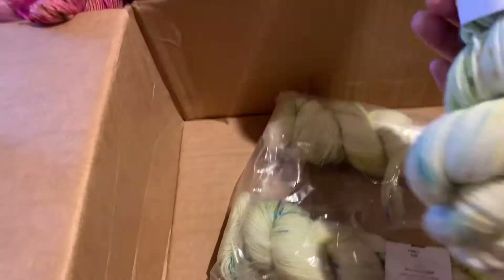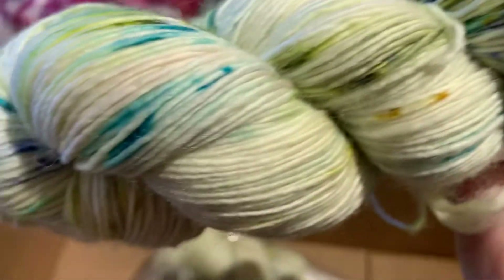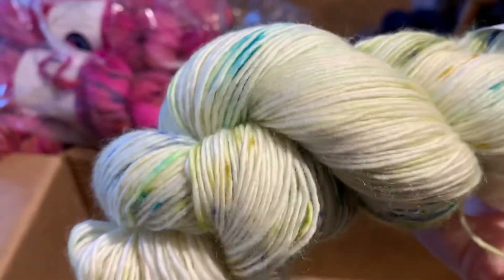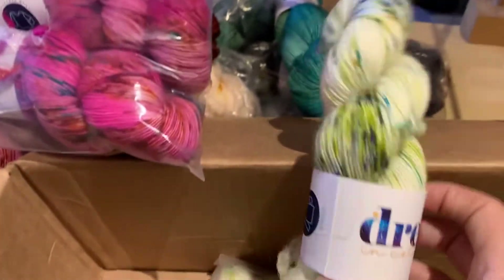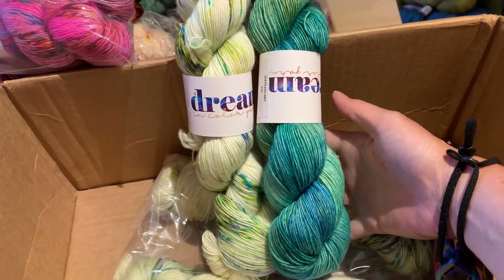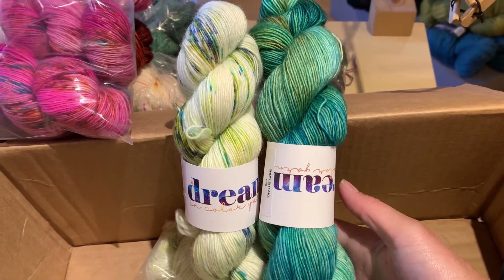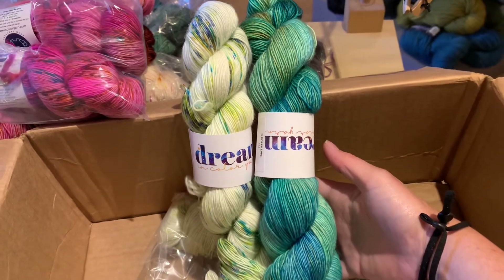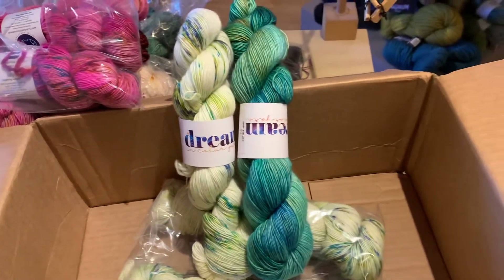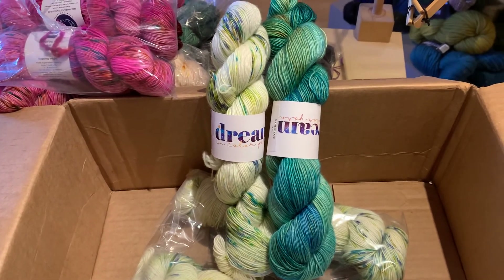All right, this one is Fable. Look how pretty that is — really nice. If we pair it up with the Joshua Tree and the Shuler Lake colorway, look how nicely that goes together. That would be a really nice brioche project too. And that concludes our unboxing video for the day — thanks for watching! Don't forget to like, comment, and subscribe. Happy stitching — huzzah!